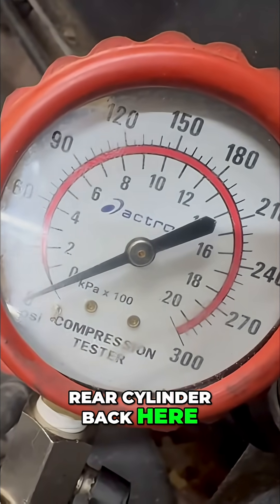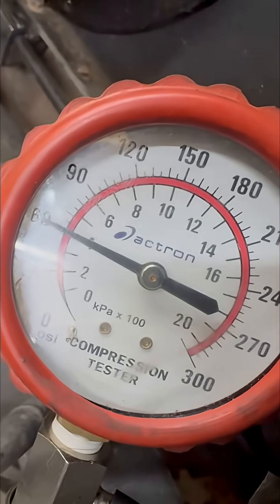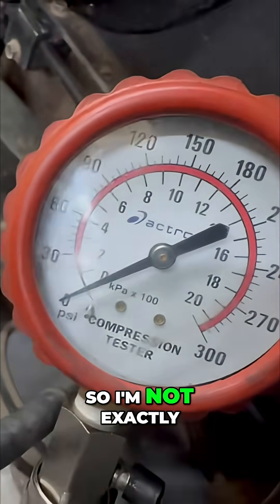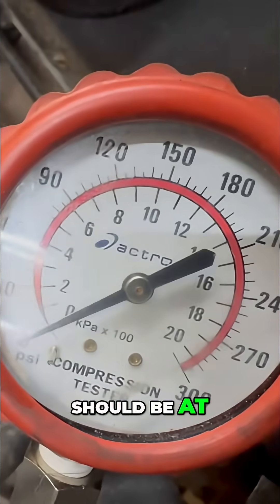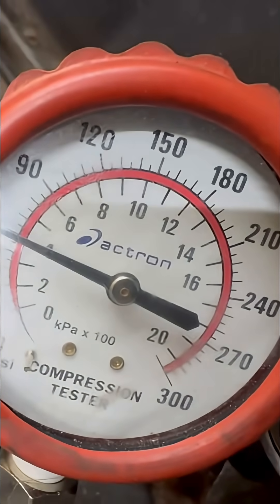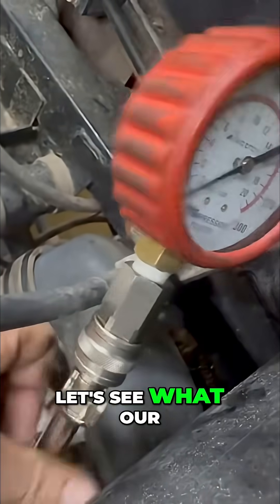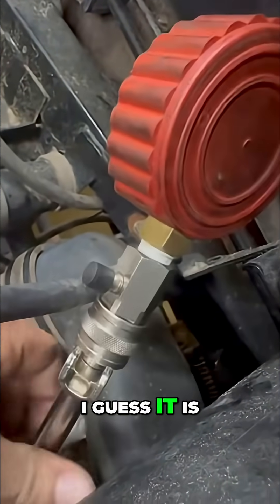On the rear cylinder, we're getting a little over 60. These have a decomp cam, so I'm not exactly sure what the compression should be. We got 60 in the rear — let's see what the front cylinder has.